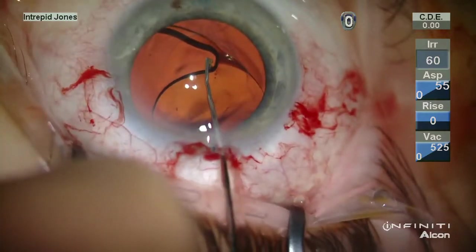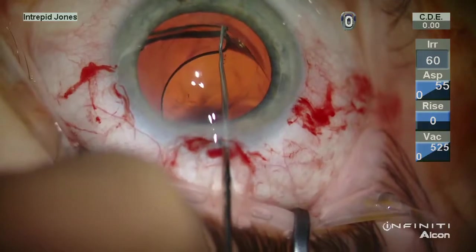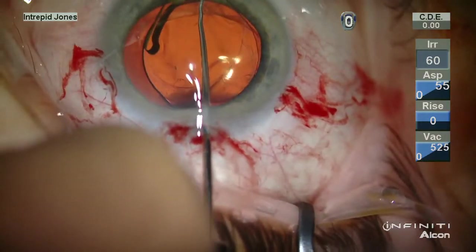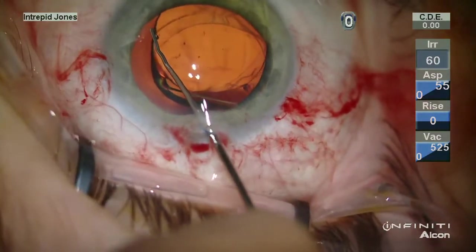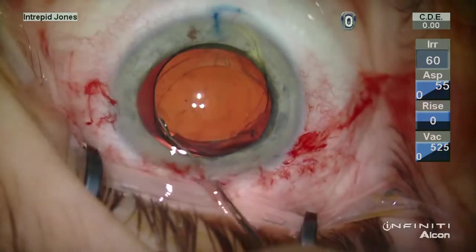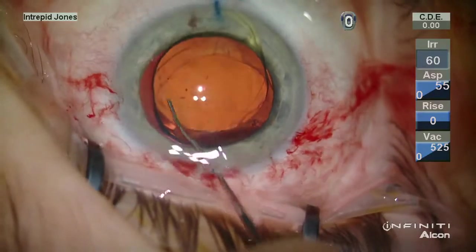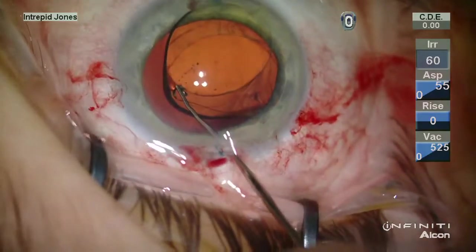The distal haptic is then elevated out of the capsular bag into the anterior chamber using a Kuglin hook, and then the lens is rotated and elevated to liberate the proximal haptic, with the most stuck portion being the distal bulb of the haptic.